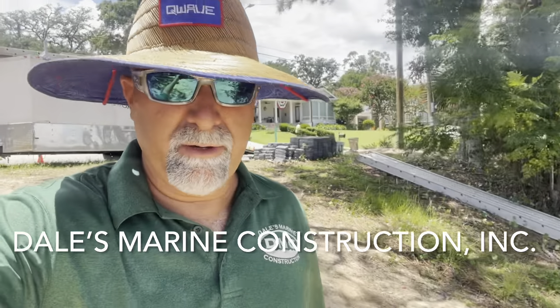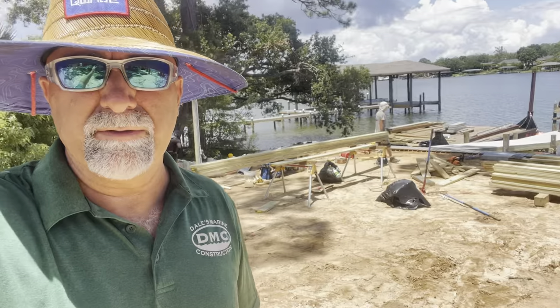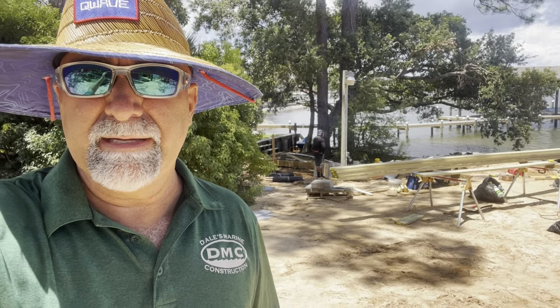Hey guys, we've got a lot of production going on over here today. Got actually a crew and a half over here — pulled some guys from another job to try to get this going. You can see we're finishing up the return wall over there on the vinyl seawall. Got to kind of hand dig that one in. There's a lot of big pine tree roots and oak roots over there, and we don't want to disturb and kill the trees.